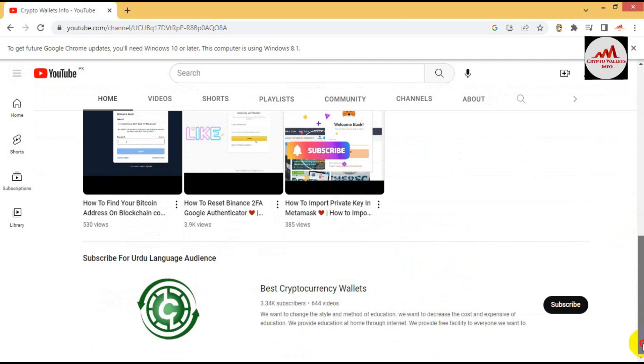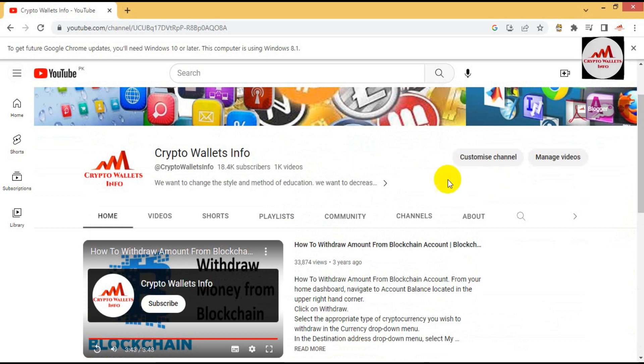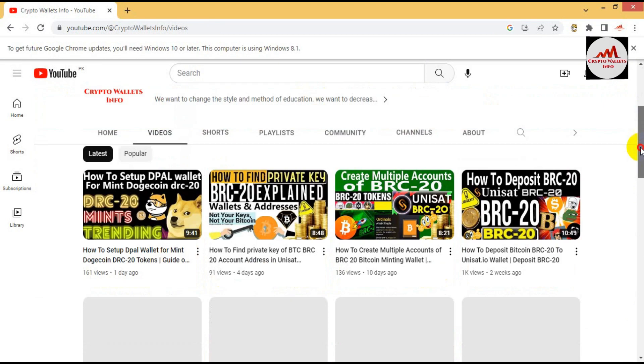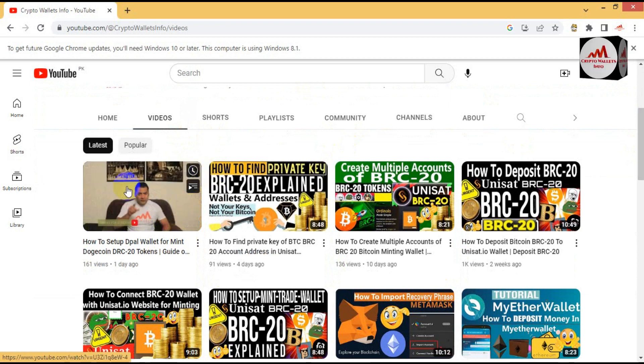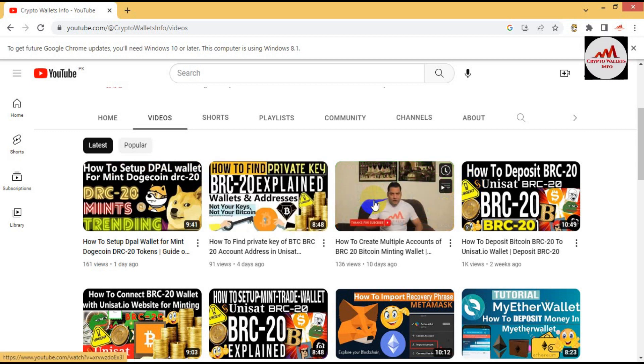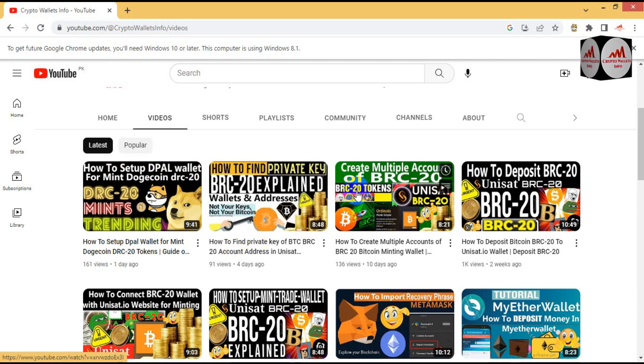If you need the same information in Urdu language, you can join my other channel, Best Cryptocurrency Wallets. You can see here on my YouTube channel — my last video is how to set up the D-Pal wallet for minting Dogecoin. So if you are going to mint your coin, you must watch that video first, because you need your own wallet before you can mint. I have also uploaded BRC20 wallet information — how to deposit, how to find the private key, and how to set up.